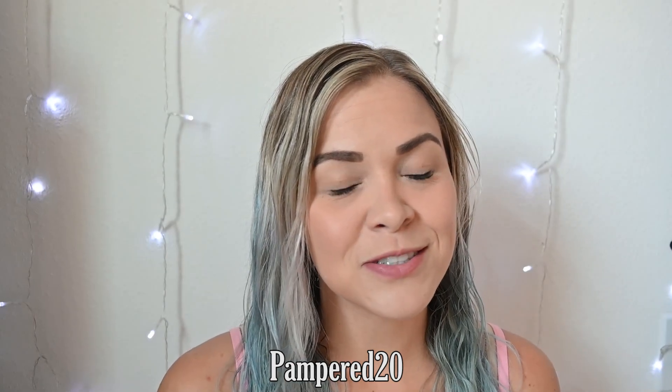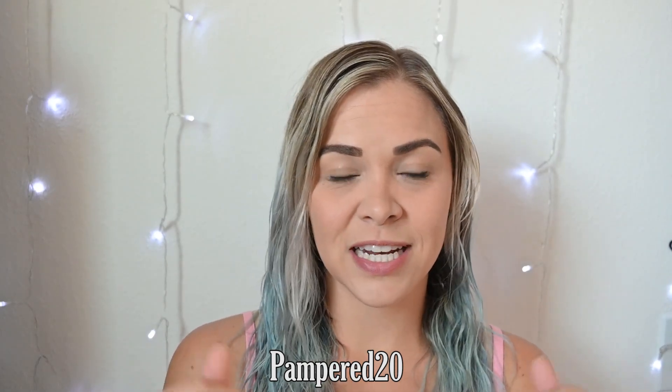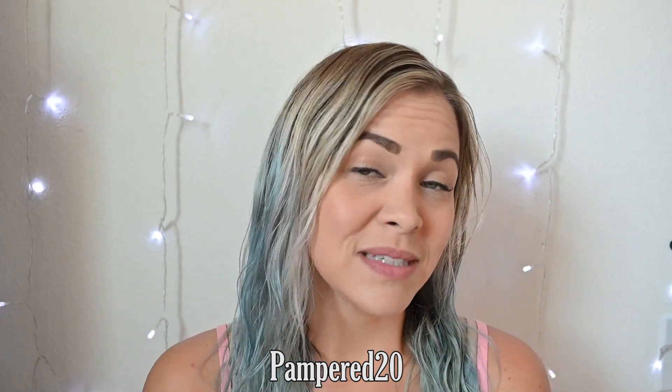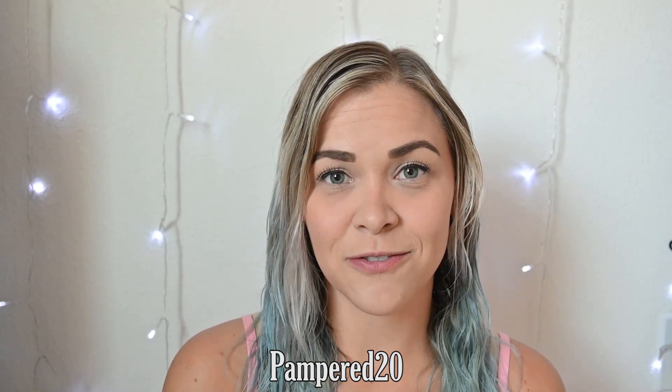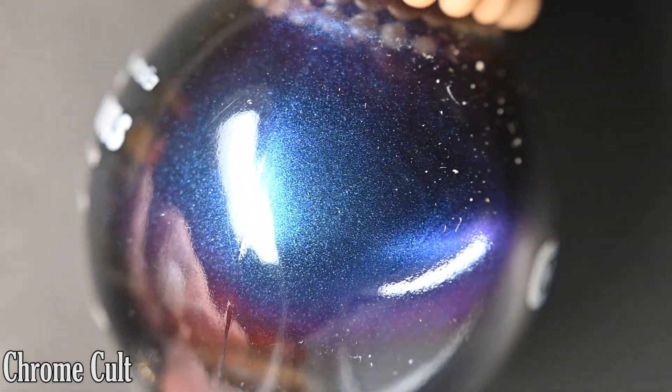We do have some polishes to look at today. I do have an affiliate code — it'll be on the screen as well as in the description — and I will link down there the Ice Cream site, their Instagram page, and my Instagram page where you can see more swatches of everything from today's video. First we have Chrome Cult, and this one is a multi-chrome that goes from a teal to a blue to a purple to a pink.